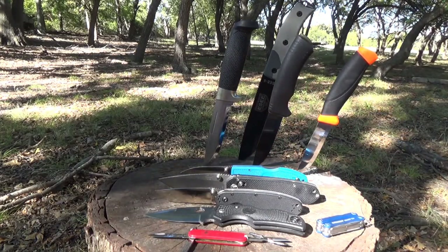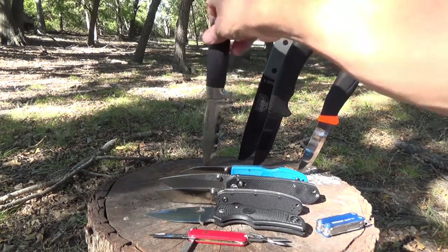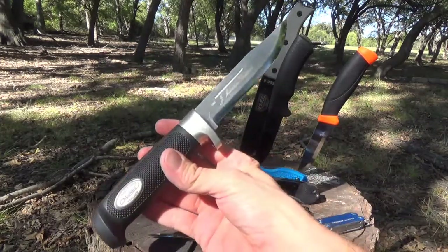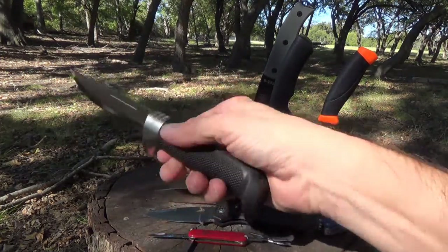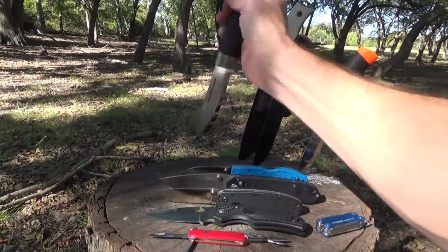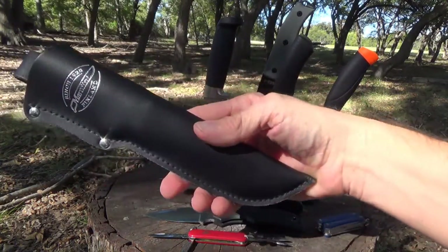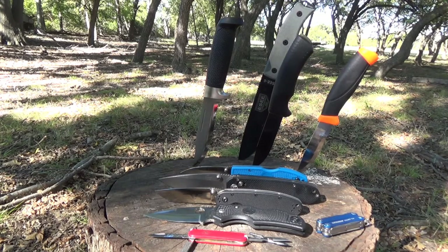Here's a knife that never gets mentioned anywhere, but I really like it — the Martini Big Game Condor. Another Scandinavian knife, made in Finland. And since I'm Finnish, I'm kind of partial to it. It is a beautiful piece — $30 for this knife. It's got a 5.1-inch stainless steel blade and a grippy rubberized handle, weighs 7.2 ounces, and comes with a nice leather sheath. A great knife for light bushcraft work, small game processing, and your basic camp chores.